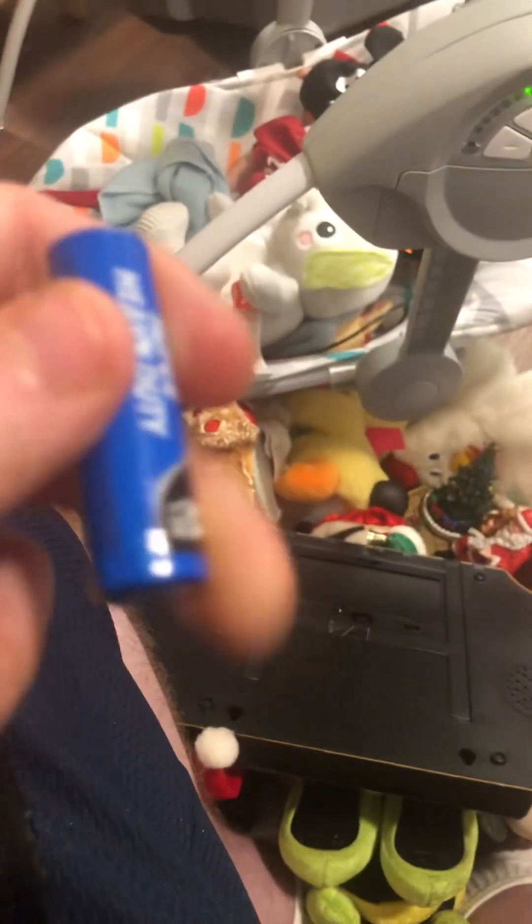Most of the time I get these dollar store batteries, and these are more likely to corrode than your average Duracell or Rayovac. Sometimes even Energizer batteries you'll see this with — where the batteries just explode. Back in the day they had Sunbeam batteries; now at the Dollar Tree they have E-circuit batteries. Batteries can corrode in many different ways: via temperature, if a kid puts the toy in water, or they can even explode if exposed to heat.